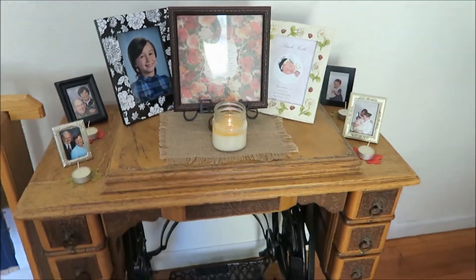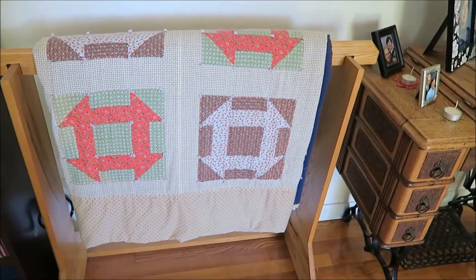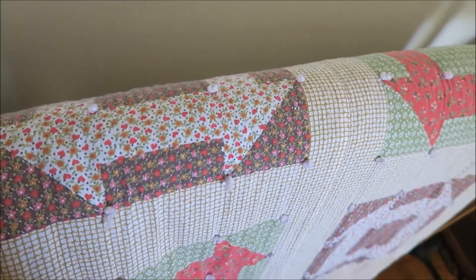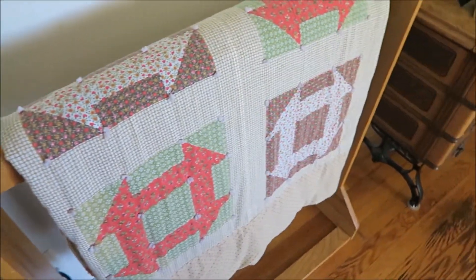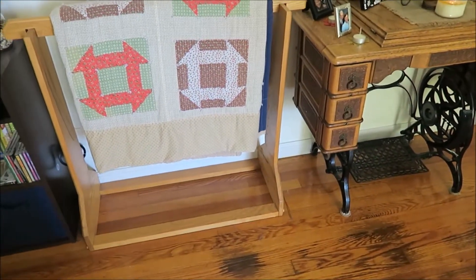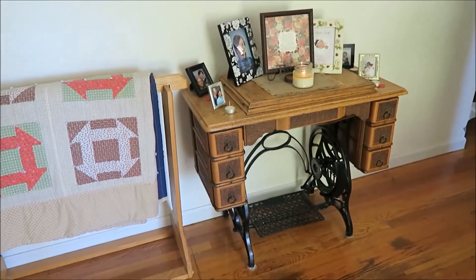Across from that table is a quilt rack that my grandfather built. I keep a quilt given to us by a lady at church for our wedding, and one that Matt's grandma crocheted is underneath. Sometimes in rough weather we'll have people stay over so we keep those right here — plus it adds a nice little touch for fall decor.